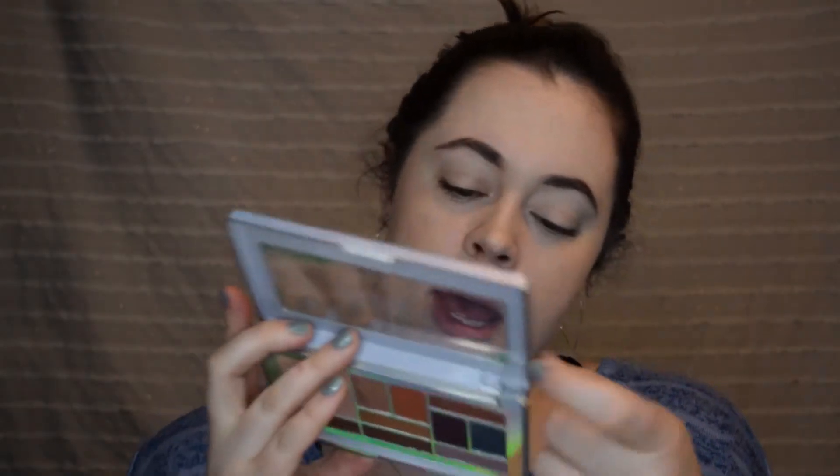On the back the shades are numbered and they also have names. It seems like the shimmery shade is in the crease — I dug my nail into it. It's beautiful, it's like a coppery color. The darkest brown is kind of outer corner. Seven appears to be mid-lid and six upper crease. We're going to start with seven as an all-over crease shade — number seven is Sand Dunes. It's very powdery.